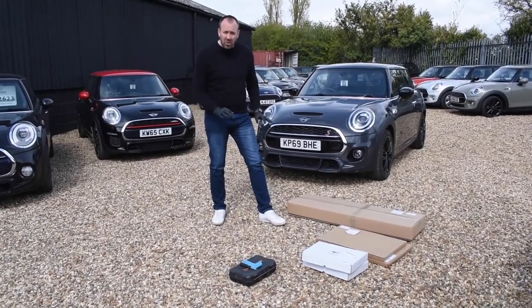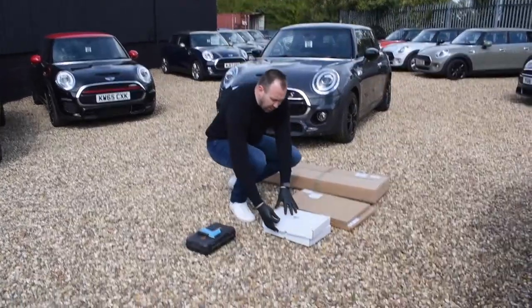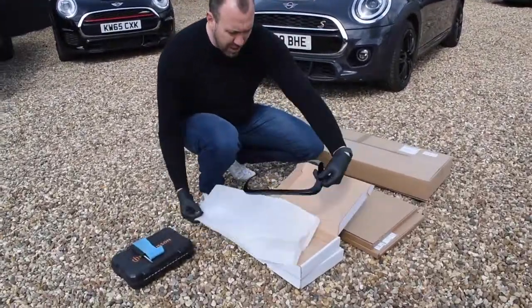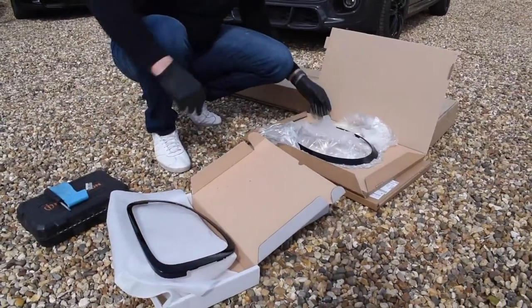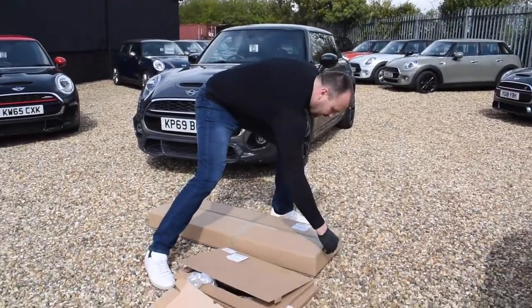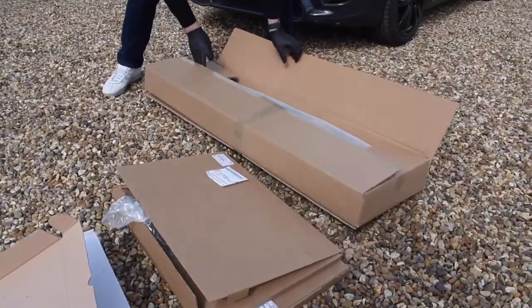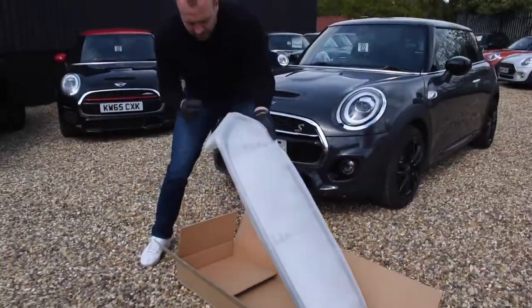Today I'm going to show you how to black pack the Mini. I'm going to show you the bits that we've got. First of all, we've got the front surround for the front lights, and also we've got the front grille here as well that we're going to fit to the car.